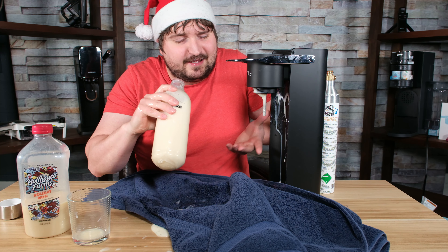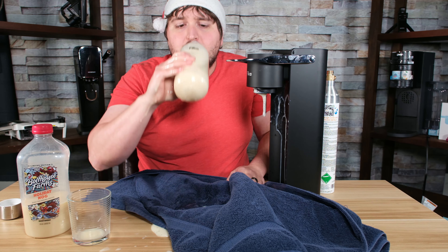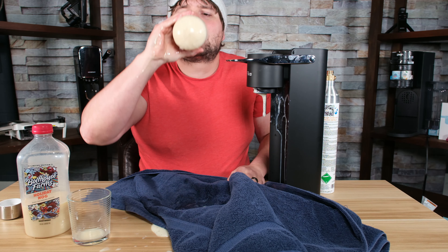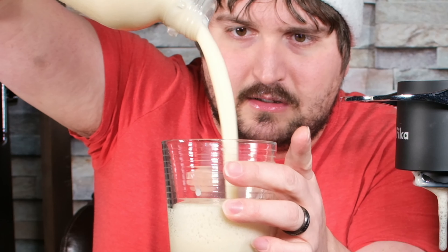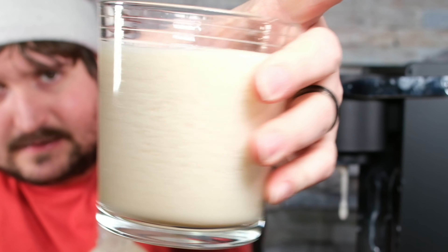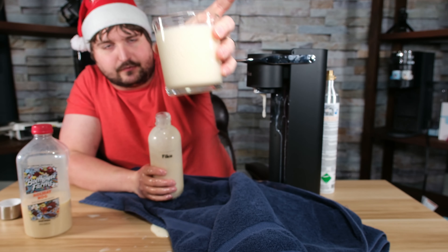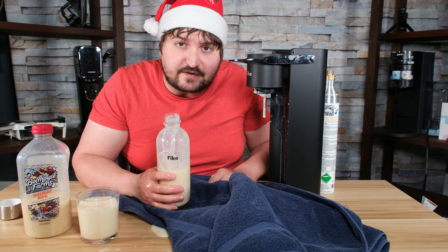I hope I can get this in slow motion — that was pretty awesome, I'm not going to lie. There's legit eggnog everywhere. Nice and fluffy, not bad. Here's what it looks like in a cup. Look at all the bubbles in it. That's mainly bubble too — it's not really liquid. If I can slow-mo this explosion, I'm definitely going to do it. It's going to be at the end of the video.